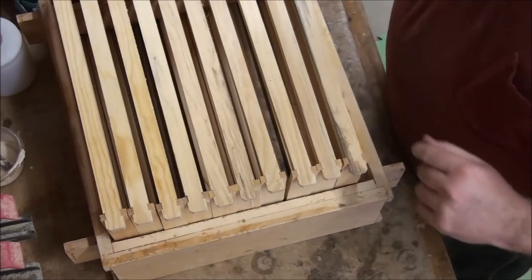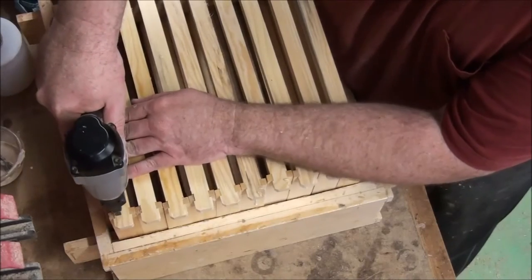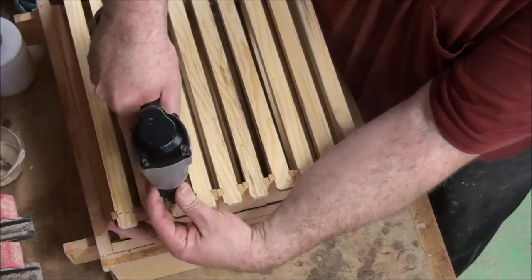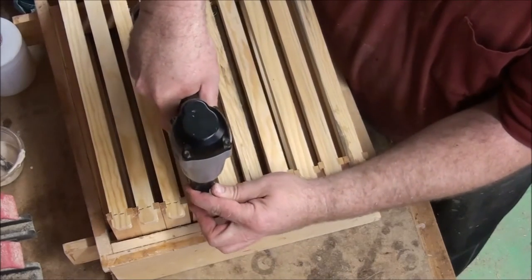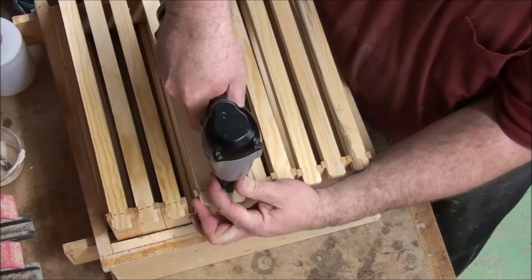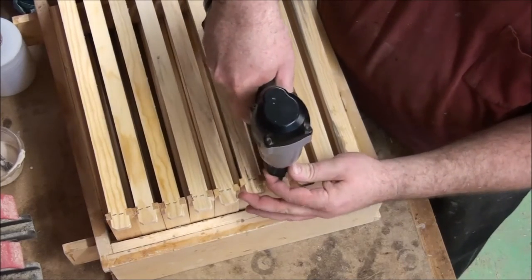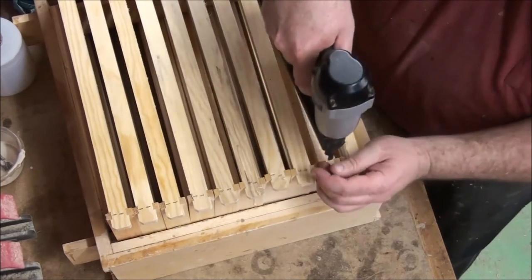Remember I was saying before that the end of this thing falls over on the bottoms — well it doesn't on the tops because they've got the ear. It doesn't take much of a touch with the left hand to help locate it.